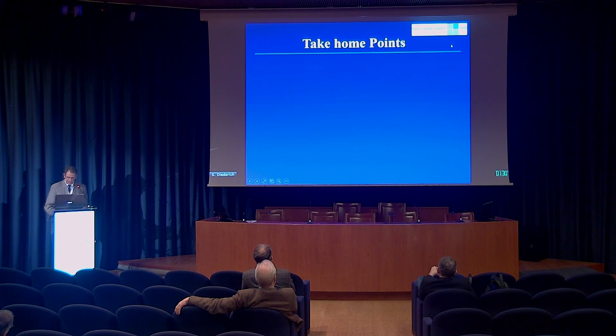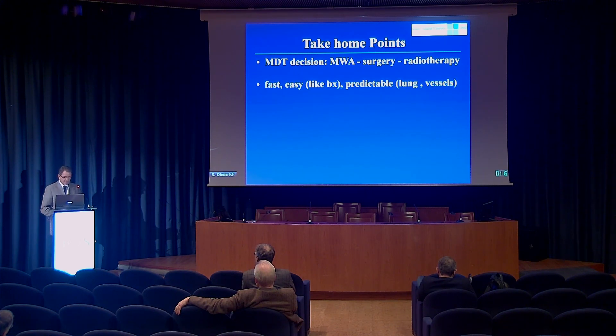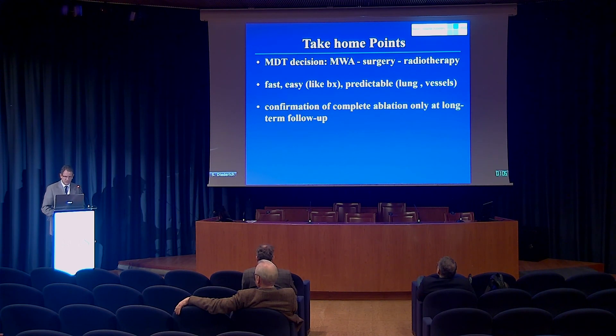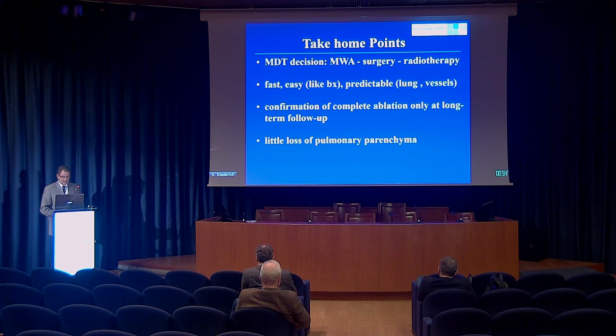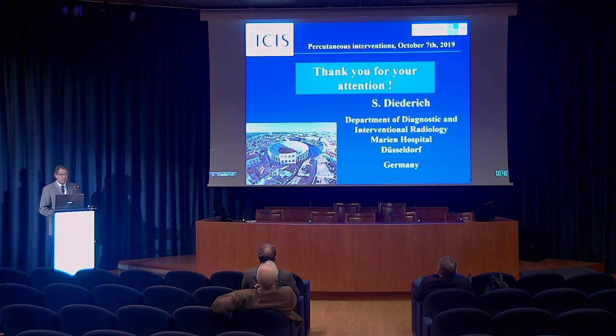To conclude, the take-home points: an MDT decision is mandatory to make the indication for microwave as opposed to surgery or radiation oncology. If the decision is made, it is a fast and easy technique, similar to a lung biopsy, and the result is really predictable, unlike RFA. The problem is confirmation of complete ablation, because imaging will only provide confirmation after many months or sometimes years. The advantage is that we cause little loss of parenchyma, which is the reason it is repeatable — if the patient develops another metastasis or a local recurrence, we can still repeat the procedure.